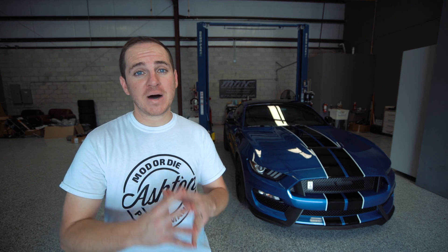What's up you guys? Welcome back to the channel in another video. Thank you guys so much for tuning in to today's episode. In today's video we are going to be doing some mods to my Shelby GT350 right here.